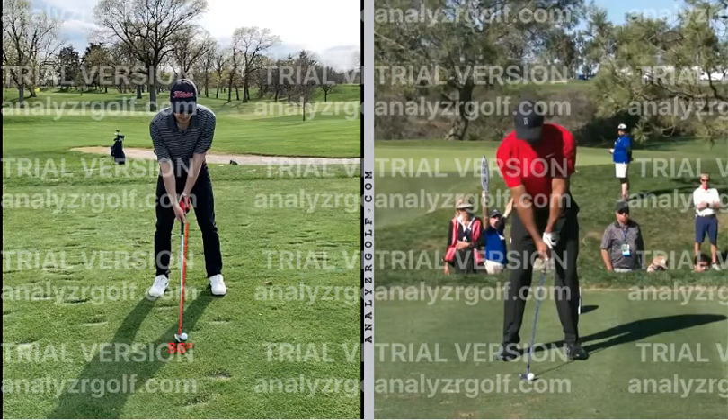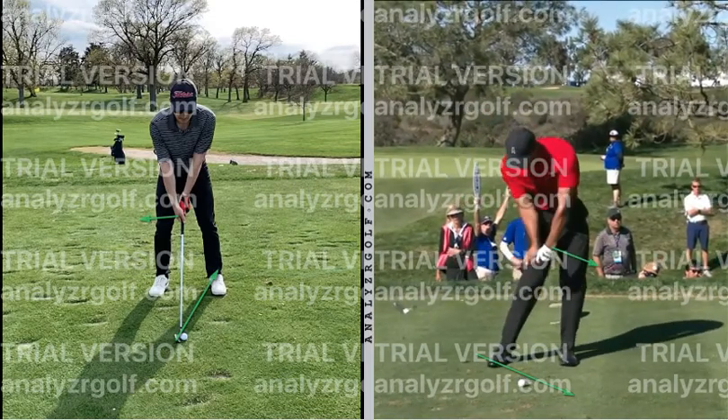This next one I want you to implement no matter what. Check out Tiger's shaft angle here — see how his hands are specifically ahead of the ball. If I draw a 90-degree line, you can see his hands are directly ahead, whereas yours are actually behind. What this leads to is scooped shots where your hands scoop the ball up in the air, with the club face going up at impact. Tiger's hands are leading and the shaft is going down at impact, actually de-lofting the club and getting more distance.